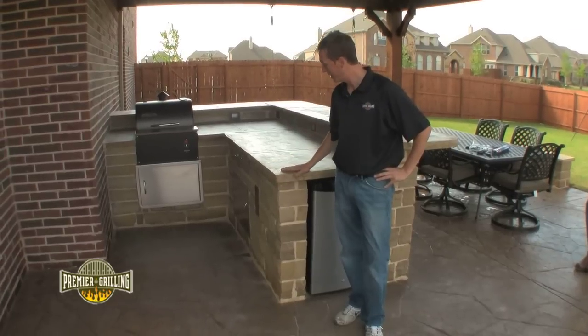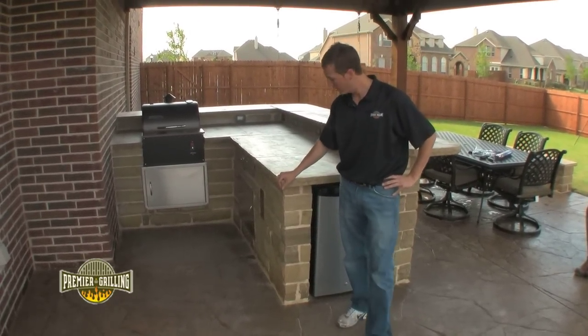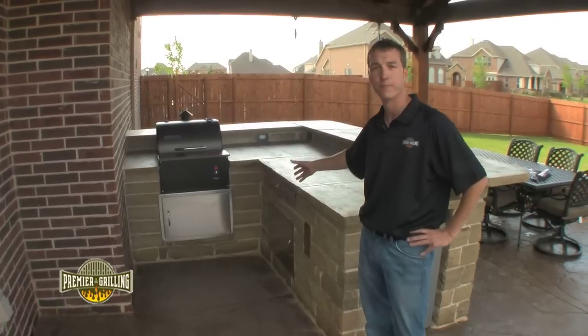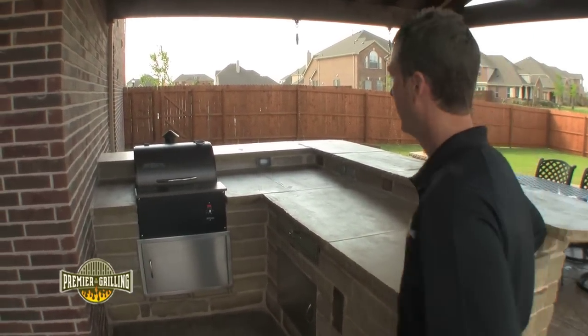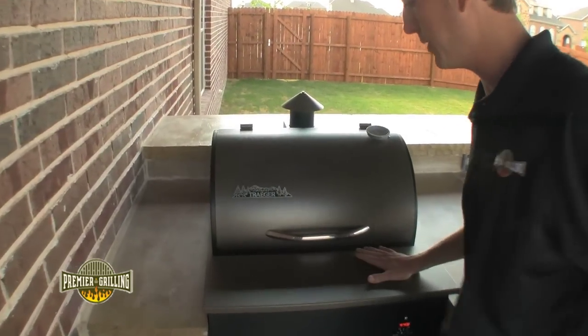Now that we have our kitchen framed in and the countertops are set, it's time to pick out the equipment. There are so many choices when it comes to functionality of outdoor kitchens — from refrigerators to storage drawers — but the most important piece is the grill. For this outdoor kitchen we featured a Traeger wood pellet smoker. Traeger is a made-in-the-USA brand; this model is the Barbecue 124.